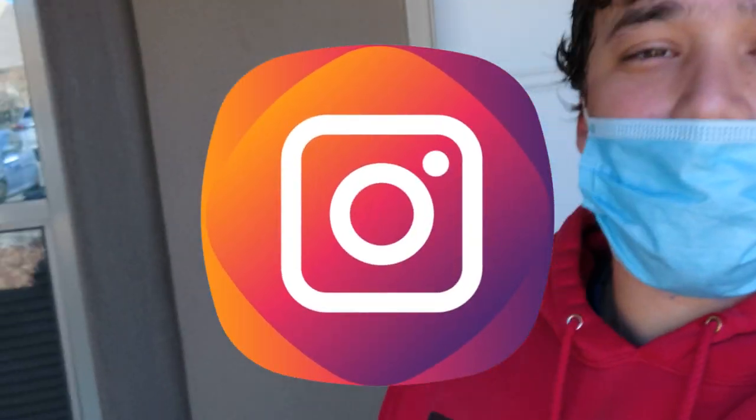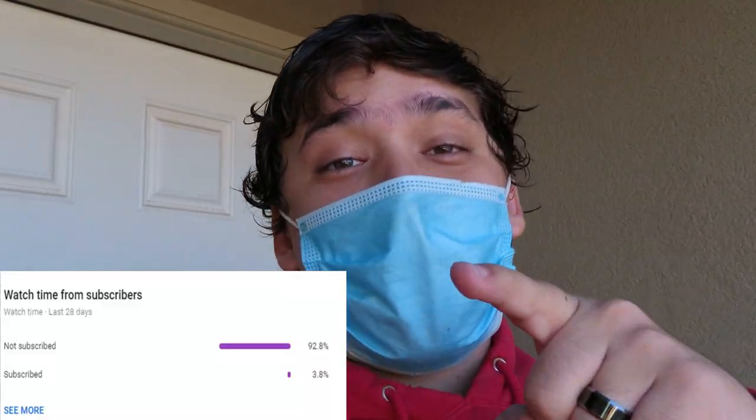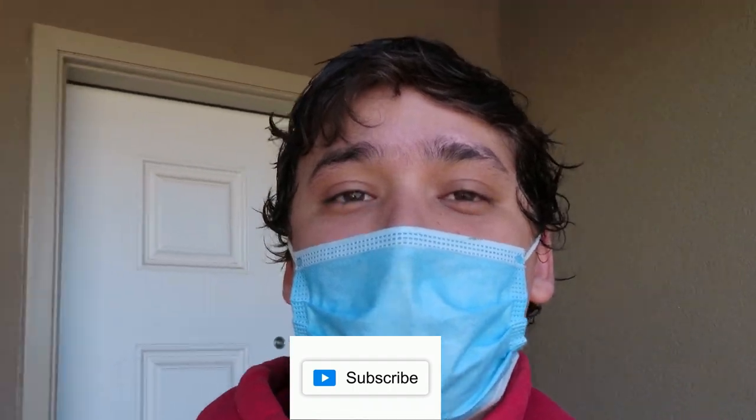Welcome back to another video guys! Happy Thanksgiving — hope you guys are having a wonderful day and being very thankful for everything. I just want to thank everybody who's been subscribing to the channel and giving us some love watching the videos. However, I still see that 90% of you watching are still not subscribed, so let's change that — hit that subscribe button and make sure to watch the video all the way to the end.